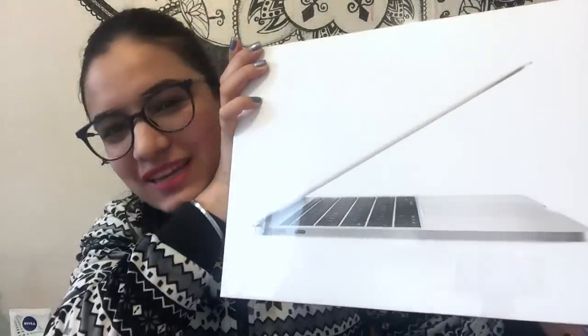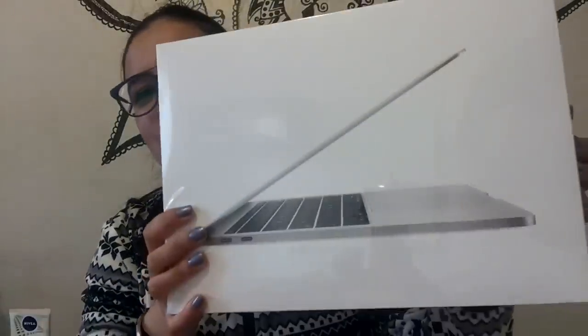So I thought, why not get a new laptop, because I need it for my studies as well as for video editing. That's why I have made a big investment — I bought a MacBook Pro 13 inches.